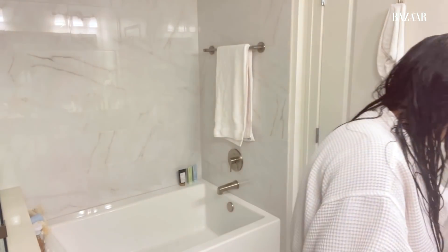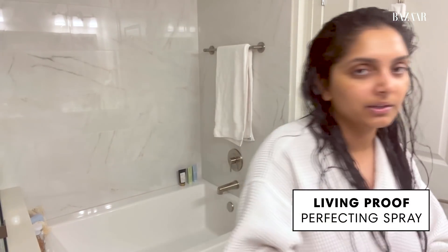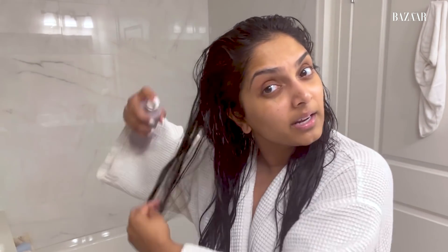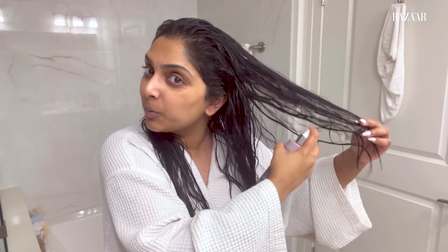First things first, I put in some of this Living Proof product right here. I just spray it from the roots down to the bottom of my hair. My hair's getting long, but it's not the easiest to get a haircut right now. I don't have a method, but my favorite thing about this product is that it detangles your hair — which, as you can see, I could use some detangling right now. I literally just got out of the shower and my hair is so wet.